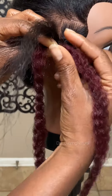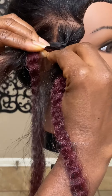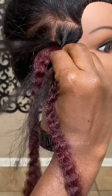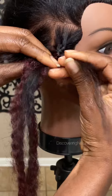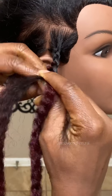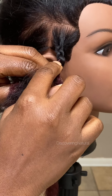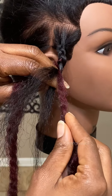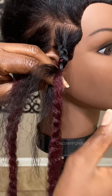Once you do that, you continue braiding. You take this section, add it with the hair on top, and continue braiding like that. We're going to do three counts. Now if you notice the hair you added is a little bit bunched up — a little trick you can do is pull on the hair a little bit and it will tighten it up.